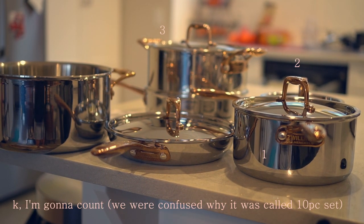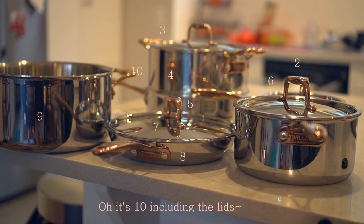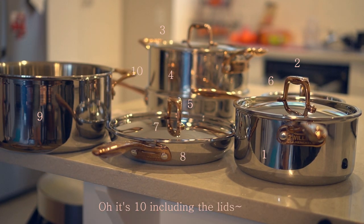Okay I'm gonna count: 1, 2, 3, 4, 5, 6, 7, 8, 9, 10 — oh it's 10 including the lid! Yeah, back your give up.